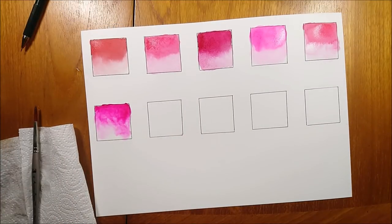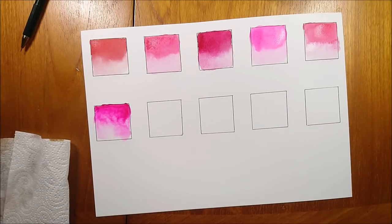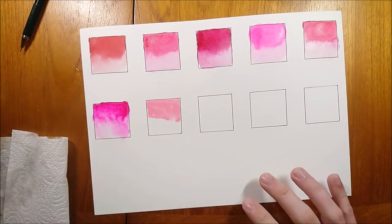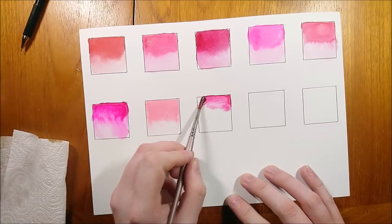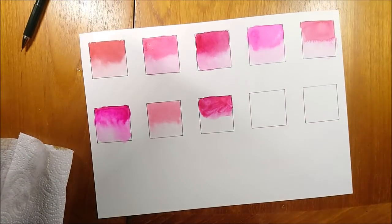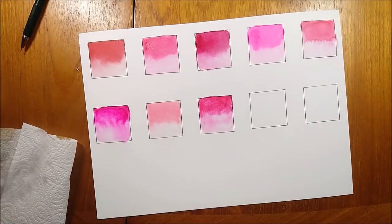If you wish to pick up Opera Rose as a color, or any of the colors I'm swatching in this video, I will leave a link down to them in the description bar. However, if you are waiting for me to reveal the color names, don't look just yet as it may spoil it for you. This is your last chance to guess what the colors are — maybe guess which one is the genuine Opera Rose — as I'm about to write down the color names in a moment.